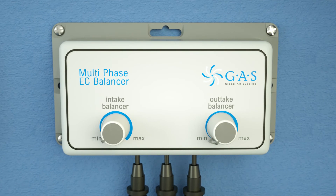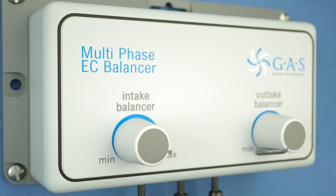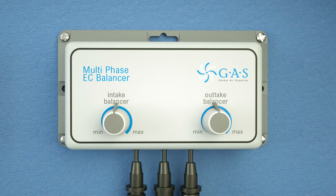By adjusting the position of the intake dial you can set the maximum intake speed, allowing you to adjust the intake pressure. By adjusting the output dial you can set the maximum output speed of the fan.